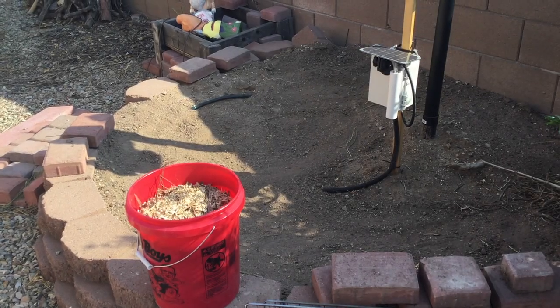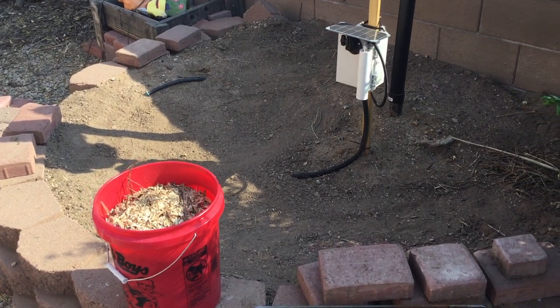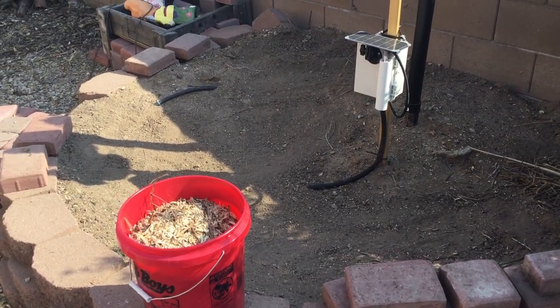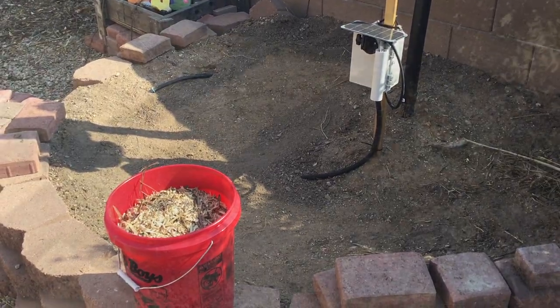I've got my baseline set up. I'm going to go ahead and spread the mulch I just generated. Today, August 3rd, it's about 8:30 in the morning — let's see how this impacts my results moving forward.